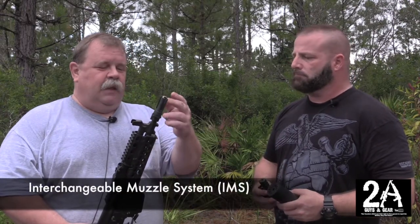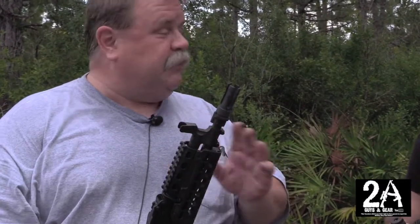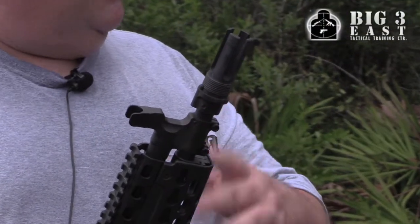This brake — or flash hider actually — started out on our rifle series and we're going to be producing it. It's called the IMS. What it is is a devoted flash hider, four prong, and it'll produce pretty much black when you shoot it. It's very effective. We went through 29 of them before I got the right one.